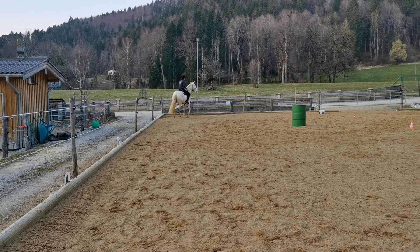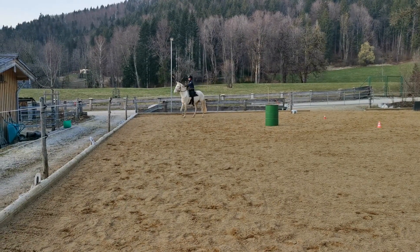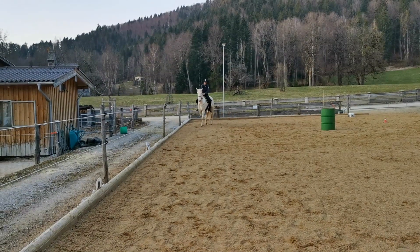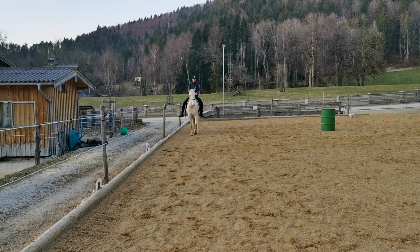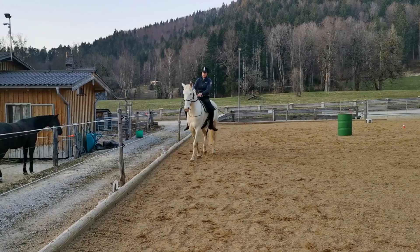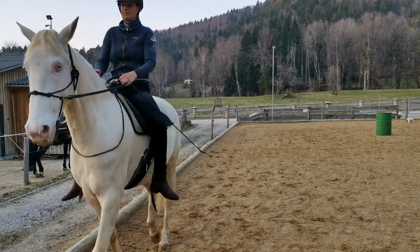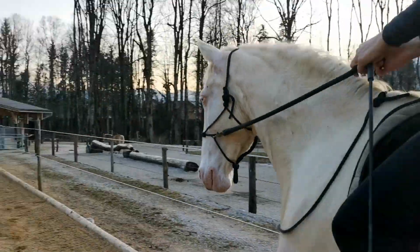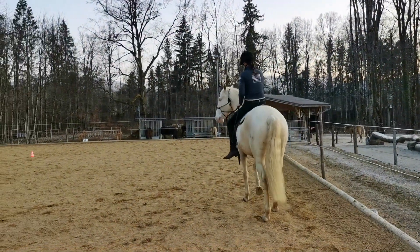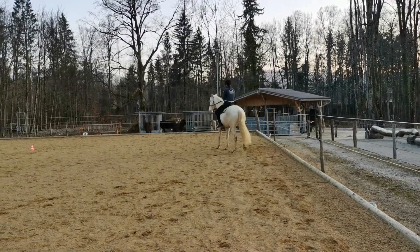So I'm going to do it the other way. Go on a 20 meter circle and lift my rein. Go on a 20 meter circle and lift my rein. Go on a 20 meter circle and go back.